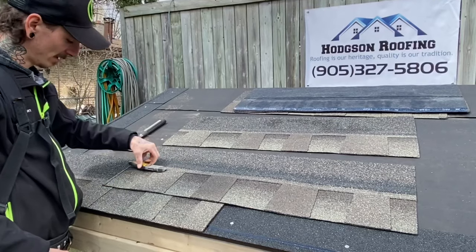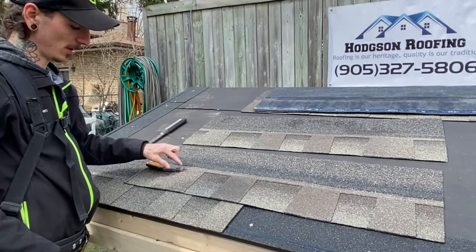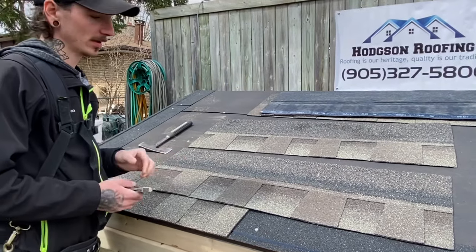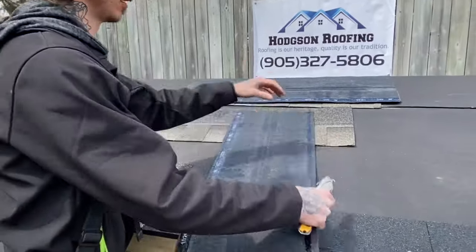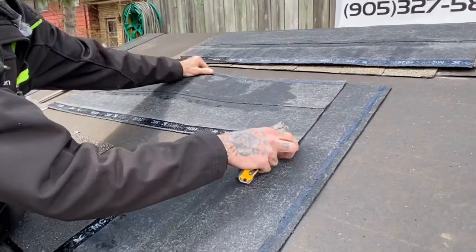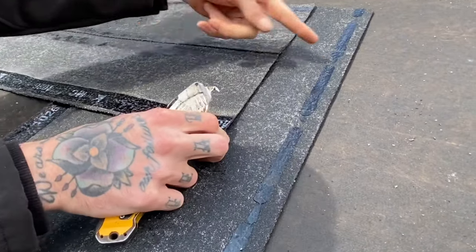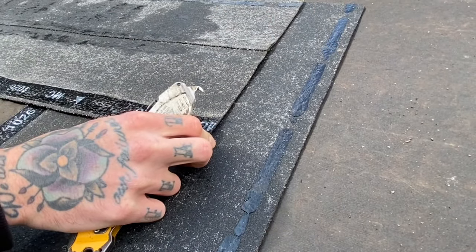What you're going to want to do is cut your second shingle. An easy way to do this is if you have any standard roofing knife — it's approximately six to eight inches, and that gives you your exact mark where you want to cut it. There's also another method for cutting shingles: if you take them upside down, you can go off the width of the center of your shingle, and that'll give you your stagger.